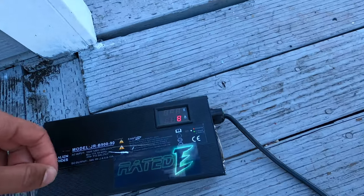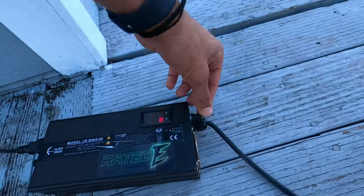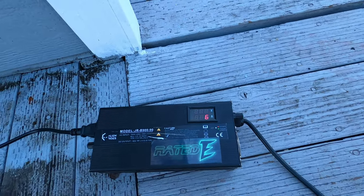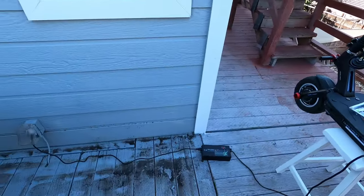We're running 4 amps right now. I'm at 72 volts — that's not enough, so I'm going to turn this up, probably to 6 amps. Because I need to go out here and see if this tire holds up.